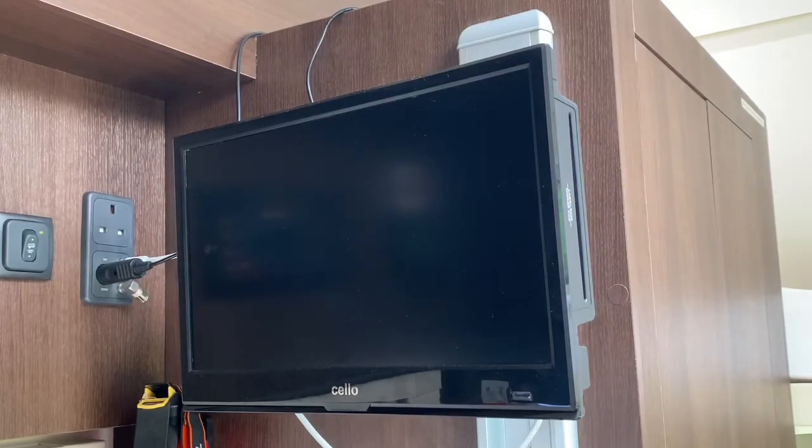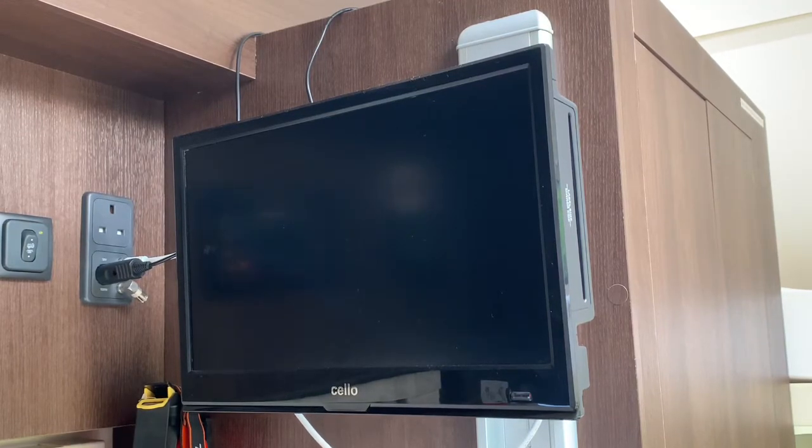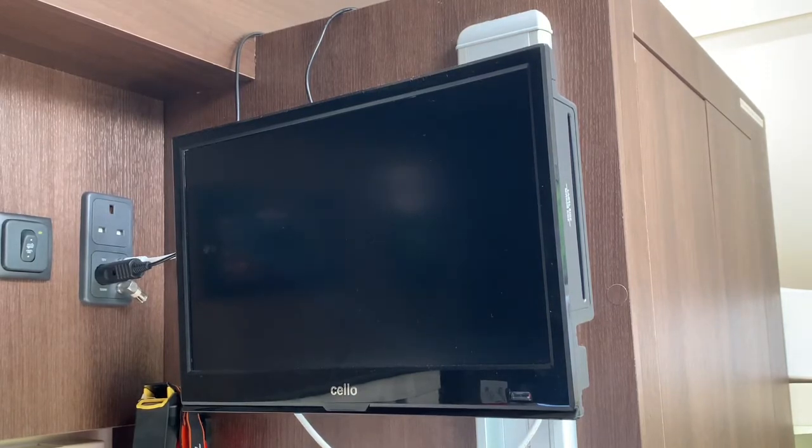The motorhome is fitted with a 12 volt TV, so this will work when you're on solar panels, on the leisure battery, or on mains — it's the same as at home, really, just a bit smaller. There's a built-in DVD player and you can play films using a USB stick or HDMI port if you bring along a device with you.